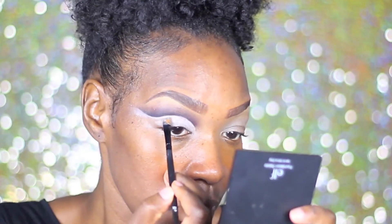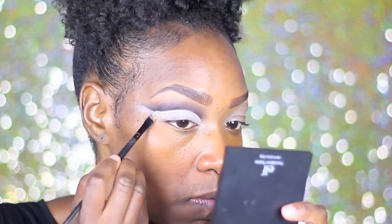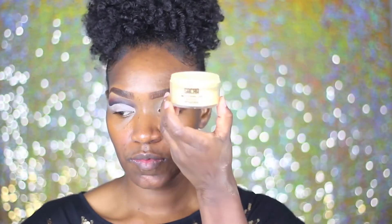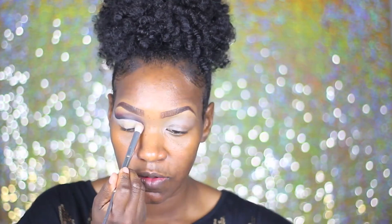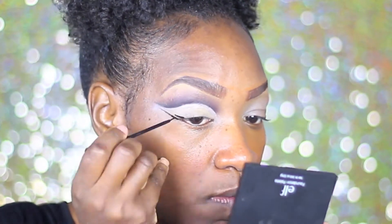I'm just going back and fixing up any little mess-ups that I may have done and sweeping that product down over the lid so that we can have our base for our lid color. After that you just want to take a setting powder — preferably one without color — this one is the Sasha Buttercup. I'm just gonna take that to set my lid, and that's gonna help my eyeshadow not crease. Shortly after that I'm going to go ahead and take my favorite liquid eyeliner by NYC in black and use that to do the wing.